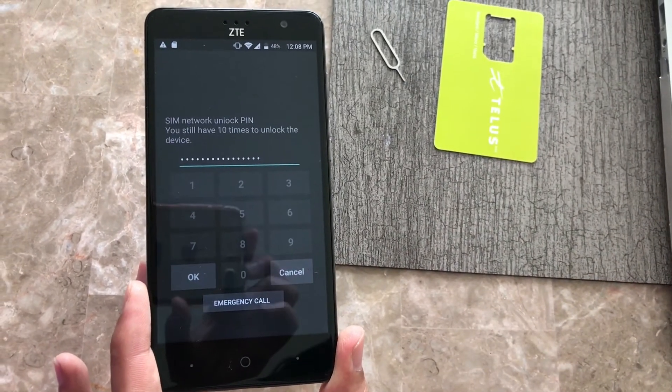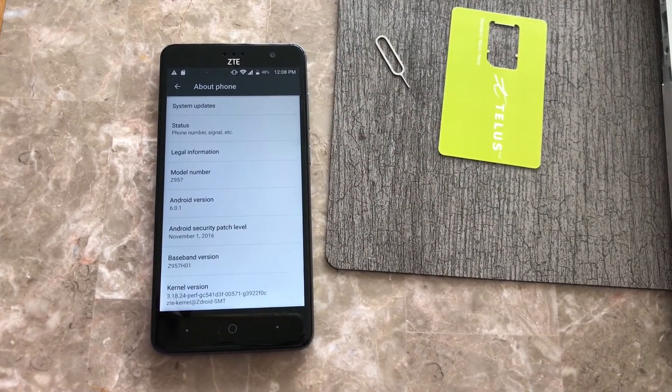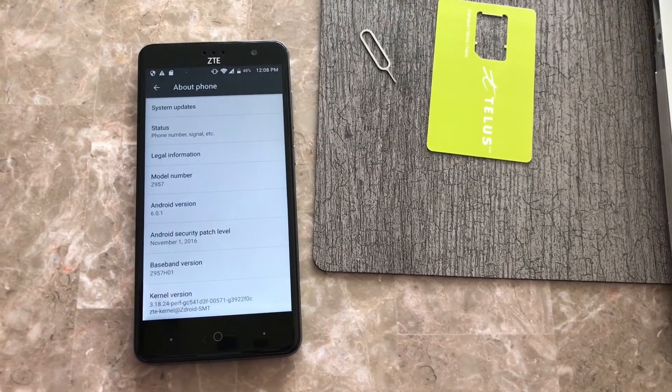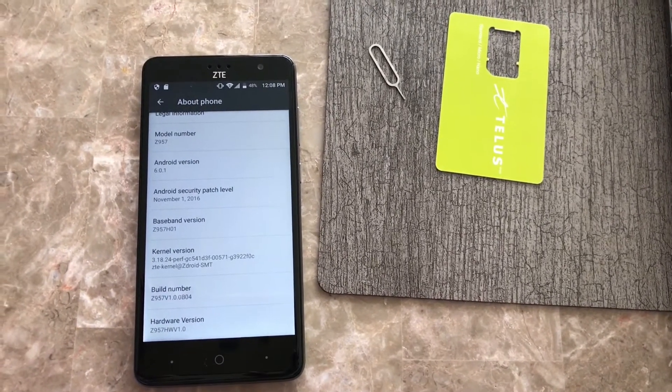There we go — looks like we are done and successful. We are done with this unlock, so this phone is now fully factory unlocked and ready to be used on any network worldwide. Here's the model information you guys can see for this phone. Like I said, it's one of my favorite phones for a budget phone.